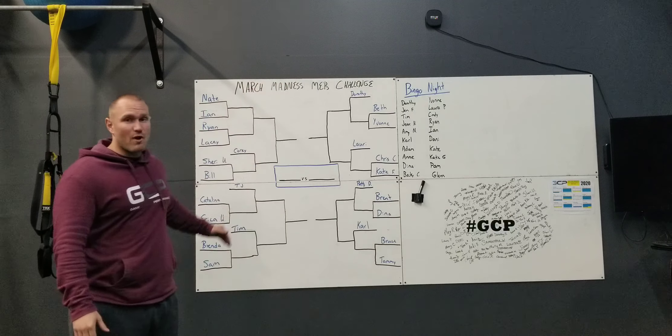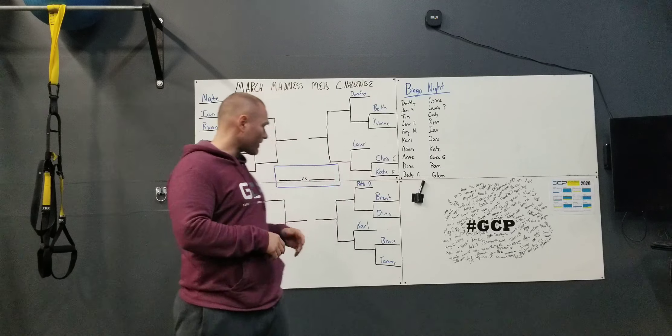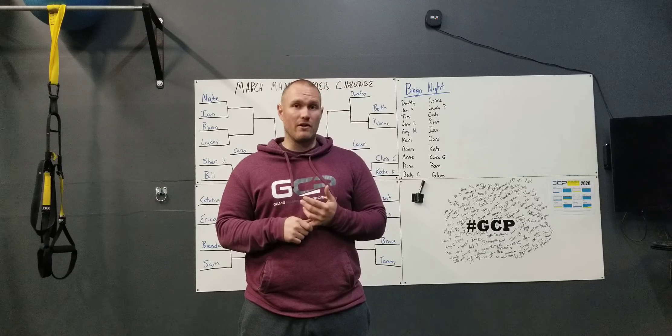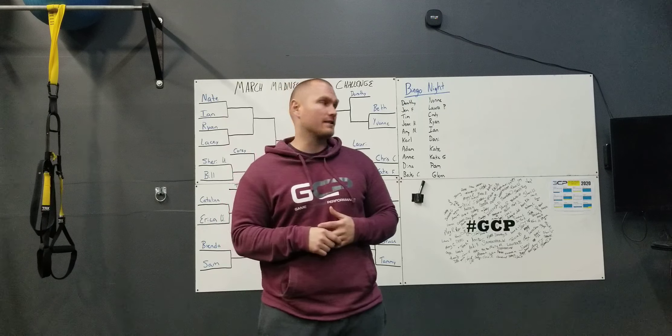Our March Madness bracket is set up here. We're also going to put a picture of it on Facebook and I'm going to keep it updated on Facebook as well. You guys should have received an email about your challenge setup. If you haven't received that yet, you'll either get one soon or just go ahead and email us and we can make sure that you have been set up in the process.